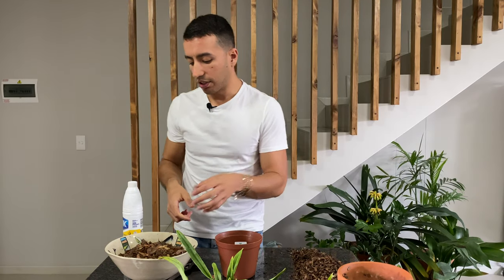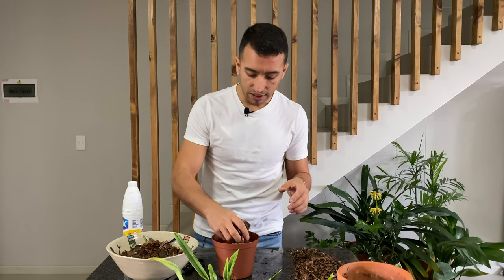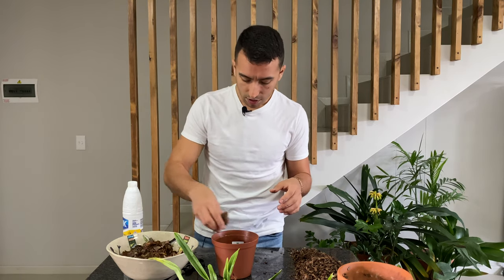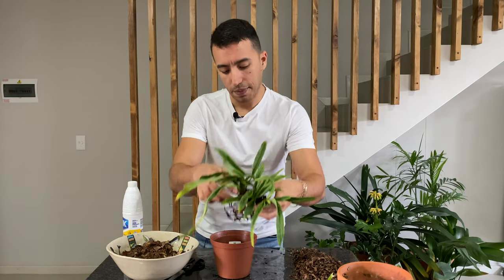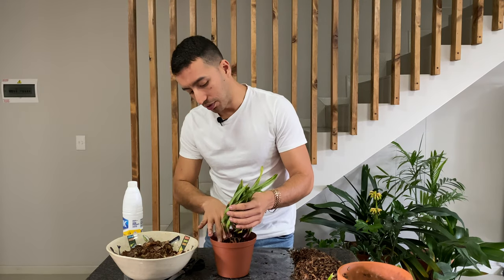I'm using a mix of orchid bark with some sphagnum moss mixed in and also a little bit of coco coir, because Paphiopedilums do like to be in a more moisture-retentive mixture than other orchids. They grow in areas where the roots should be more moist than, for instance, Cattleya or Phalaenopsis orchids. I start off by putting some of the mix at the bottom, then position my plant into it — be sure not to plant it too deep and bury the fans, as that could lead to your plant starting to decay.